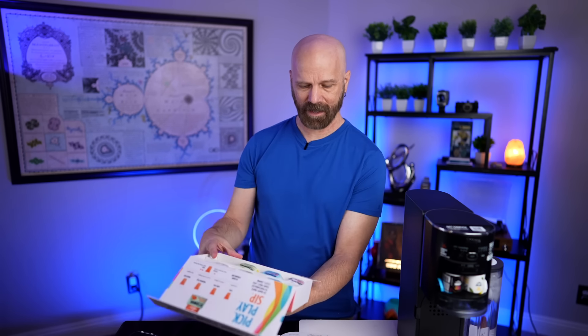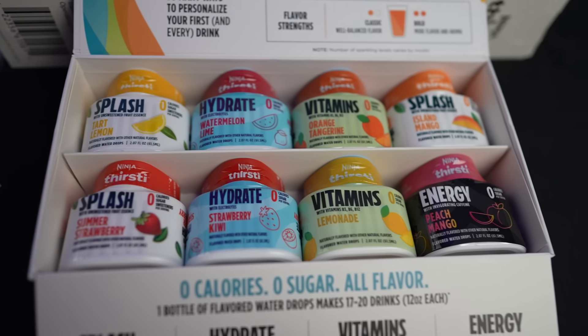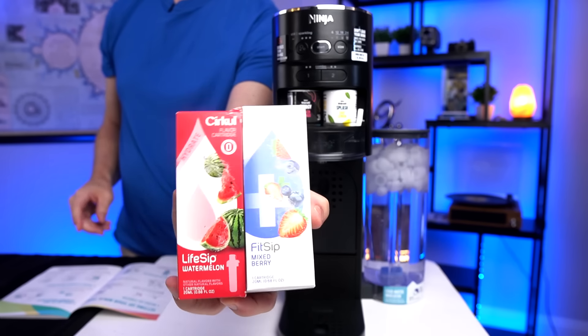Now we're on to step three of the setup: the flavored drops. They've got quite a few categories — Splash, Hydrate, Vitamins, Energy. Splash is the non-sweetened one; the rest of them are sweetened. Kind of reminds me of the Circle with their different categories of what they call sips.